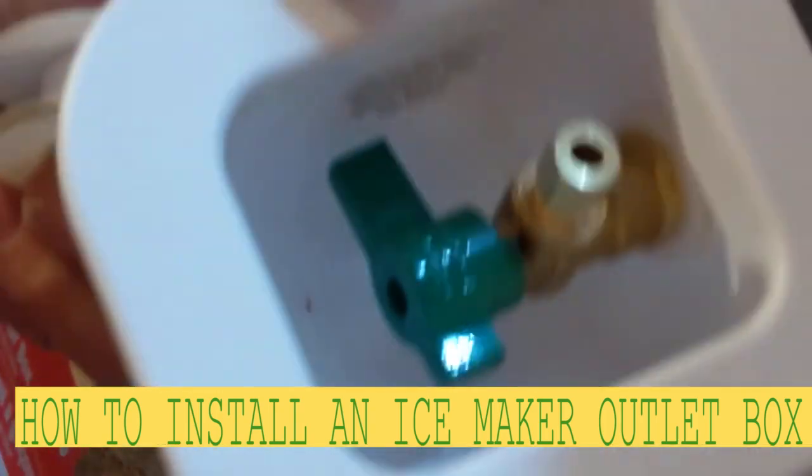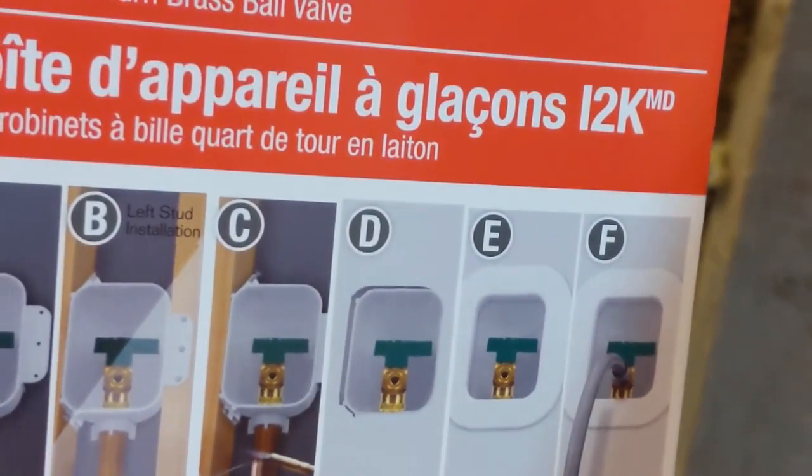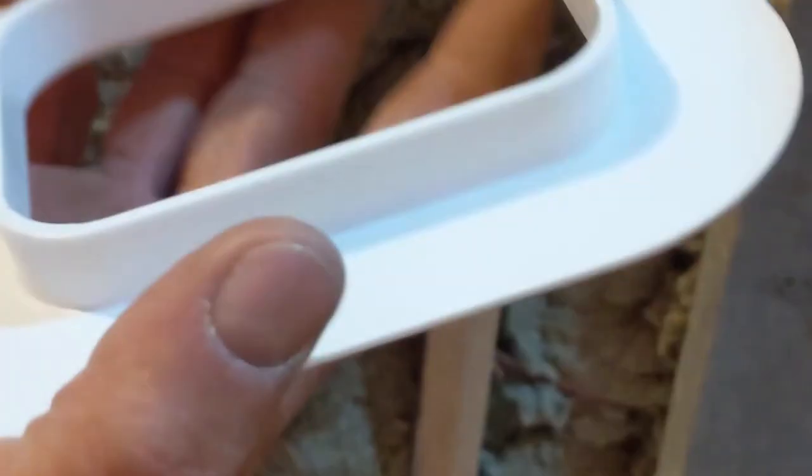Hello my friends, in this video I'm gonna show you guys how to install a Raffin ice maker box for the fridge. First I just gonna remove this cover, put it aside, keep it until the place is painted and stuff.